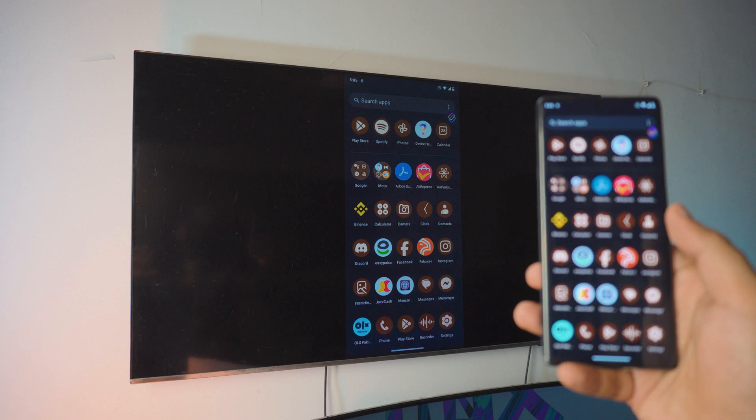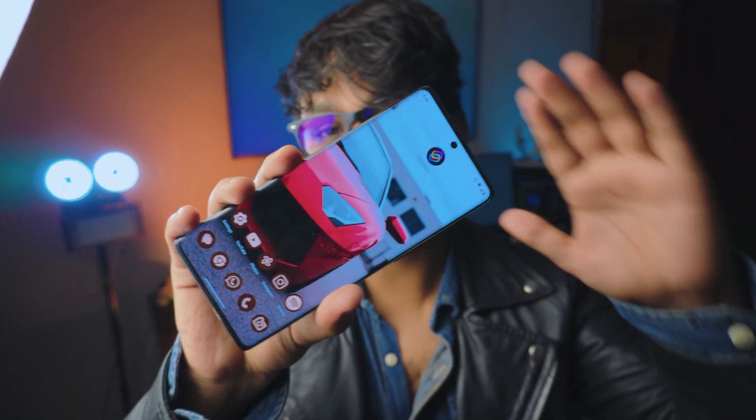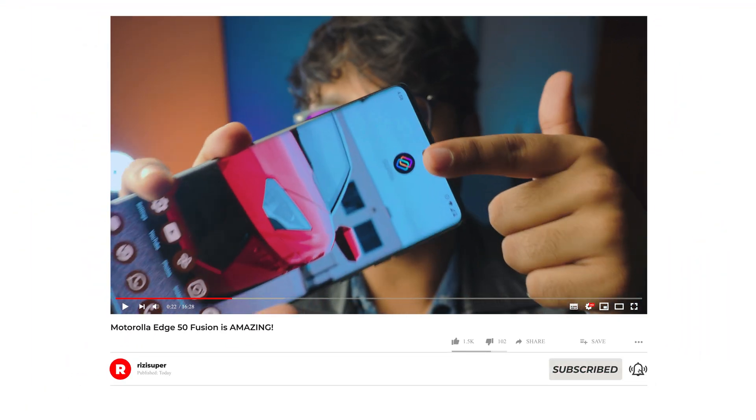It's absolutely awesome the way it works and I've never seen these types of features in any smartphones. What is going on everybody? I'm Riz and welcome to another amazing tutorial. Not only am I going to show you how you can screen mirror your Motorola phone to your TV completely free, but I'm also going to show you the smart connection option with five amazing features. It's completely free — everything is built right in.